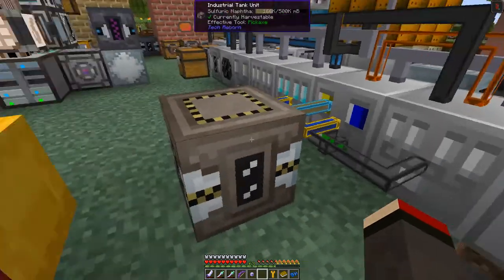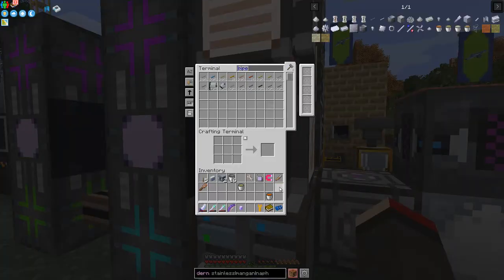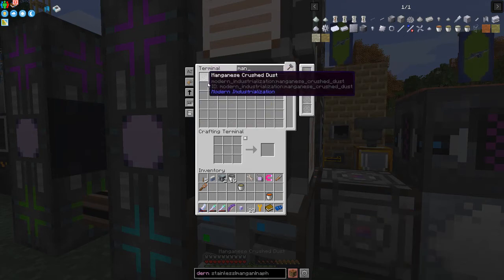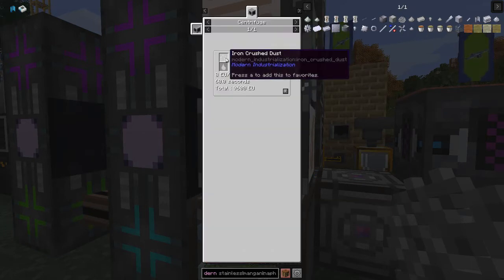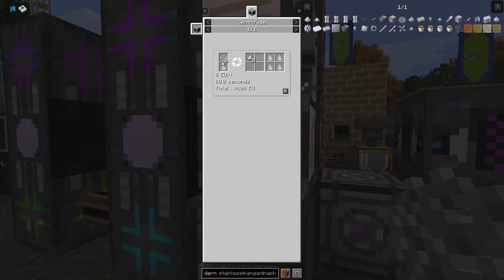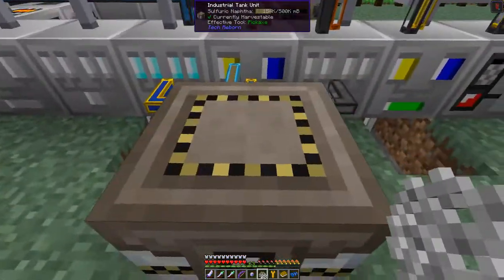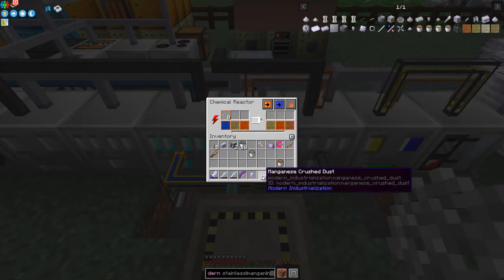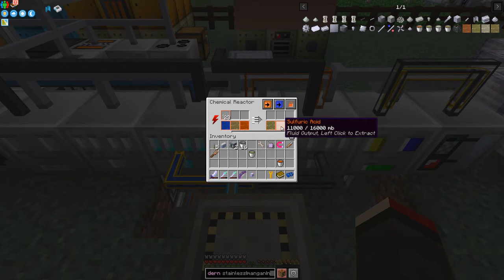Now I need some crushed manganese dust. I've actually got 23 prepared - the recipe was iron in the centrifuge: six iron crushed dust produces eight iron dust and one manganese dust. I put the manganese dust into the chemical reactor. We've got naphtha coming in and sulfuric acid - as soon as there's enough it will produce some manganese sulfuric solution.